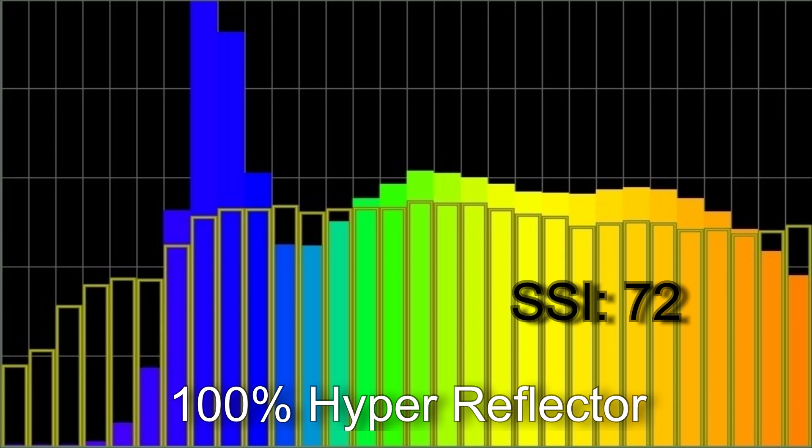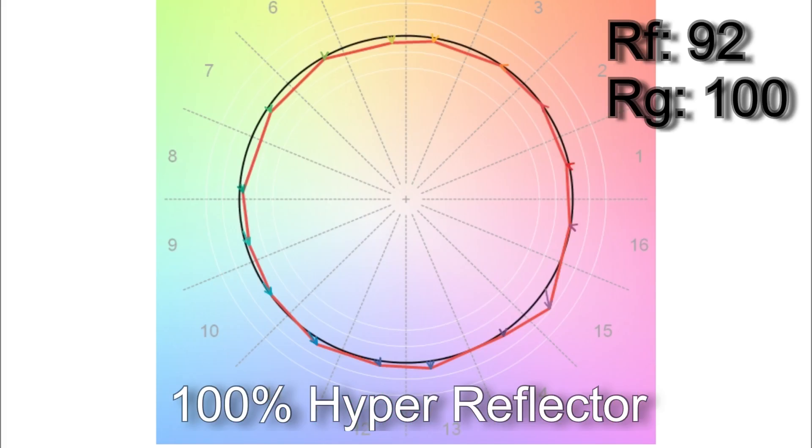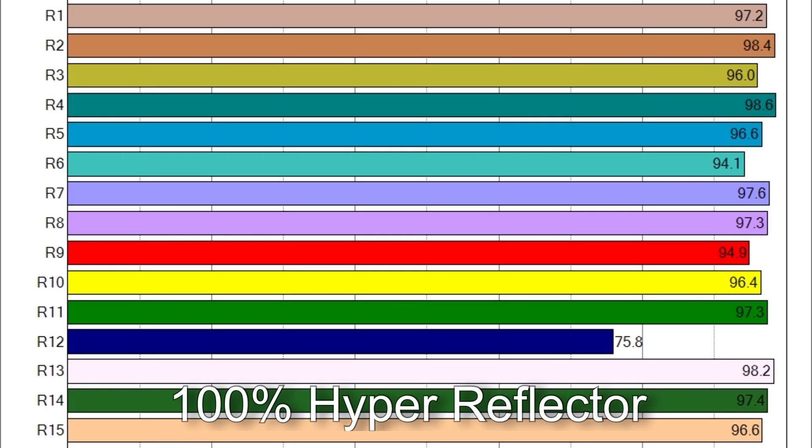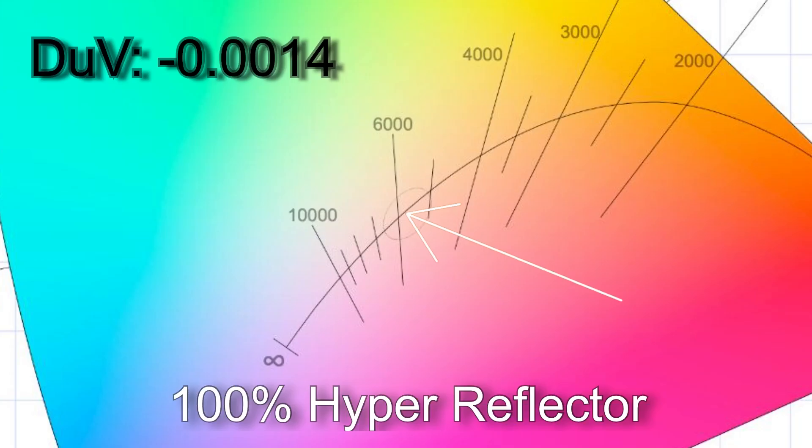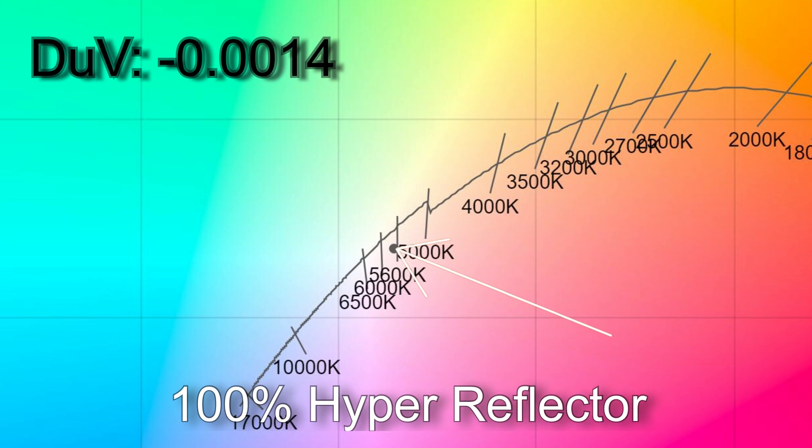Now looking at results with the hyper reflector: at 100% brightness I got 5,703 Kelvin with an SSI score of 72. TM30 results: 92% average color accuracy, 100% average color saturation. Only R12 is below 90 in CRI. The white point came in at a delta UV of −0.0014 — off the Planckian curve by roughly one-half of a one-eighth correction gel, and off the daylight curve towards magenta by a little bit over the equivalent of a one-eighth correction gel.